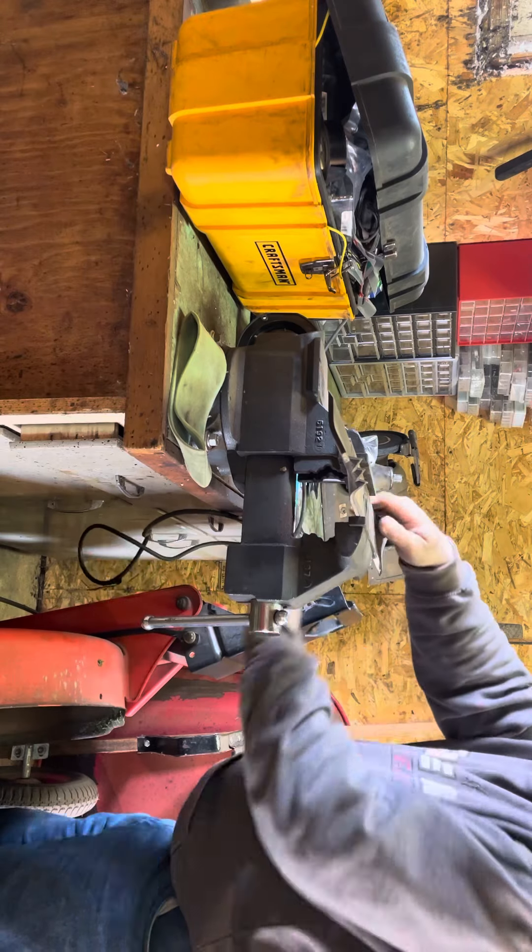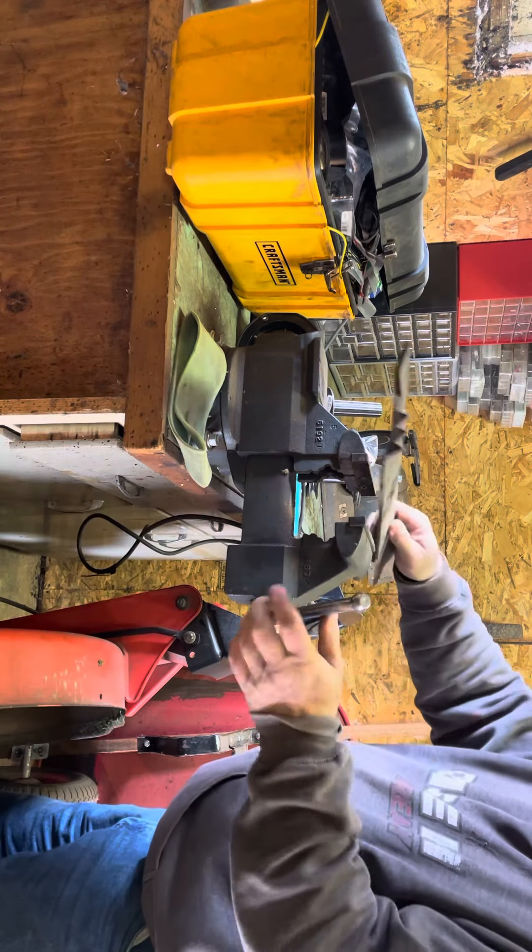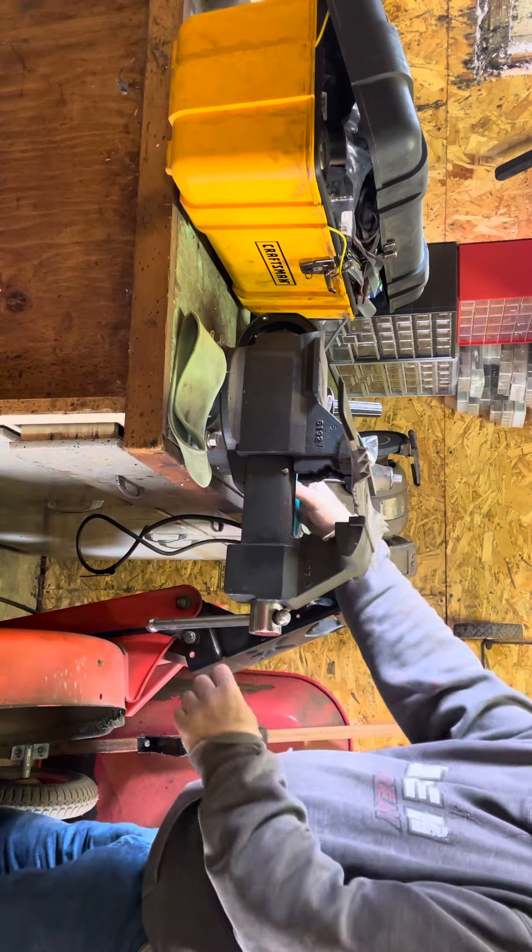I think the edges are pretty good — I can do it without filing. That's why you start from the blade.